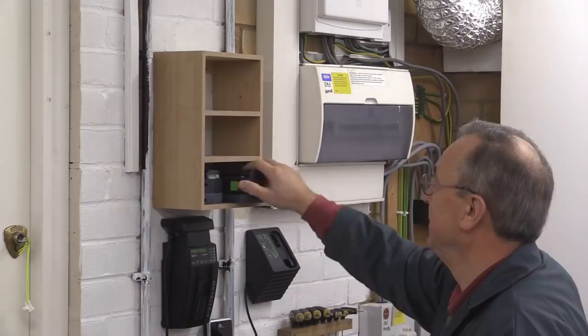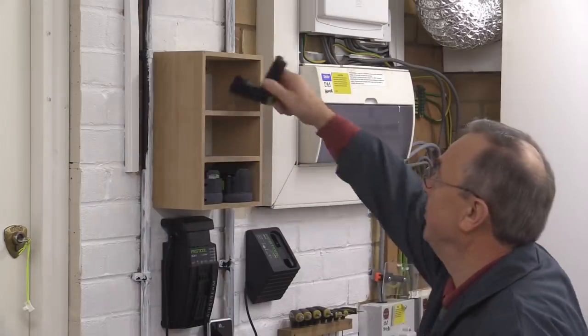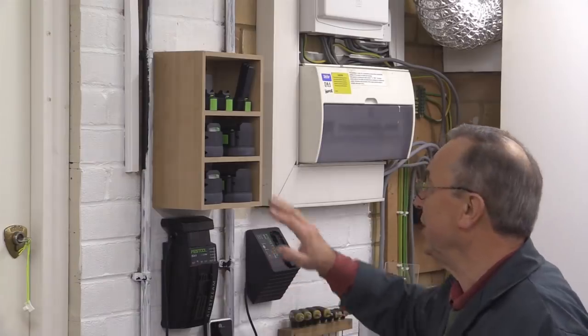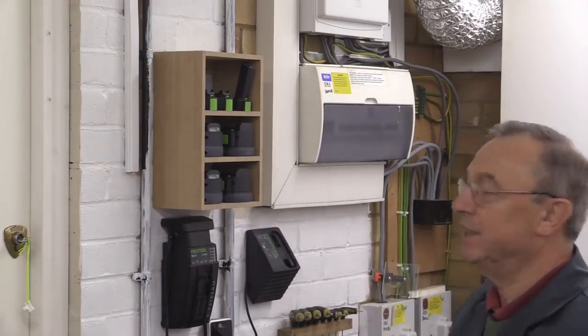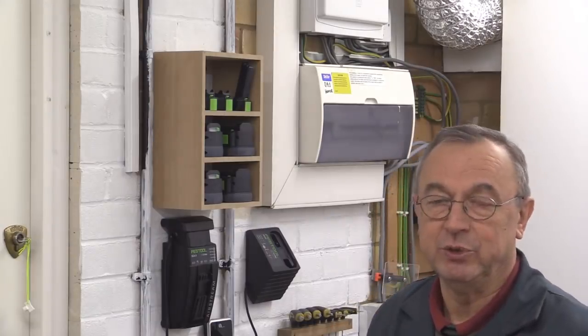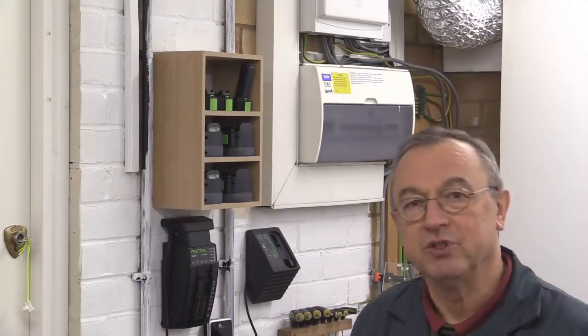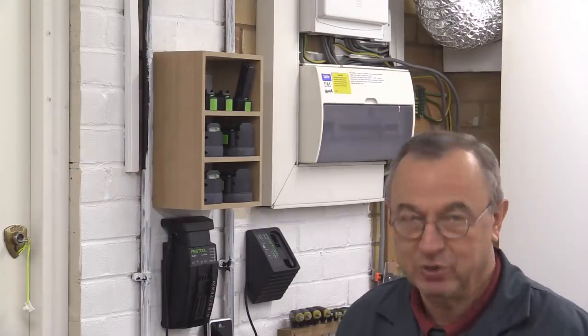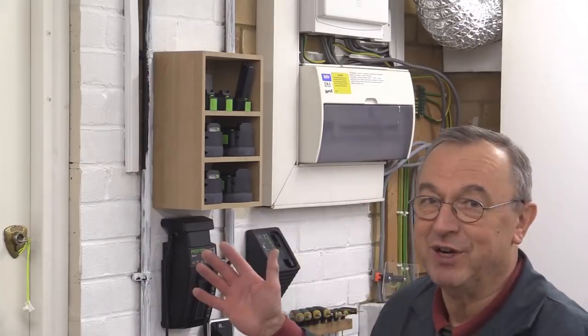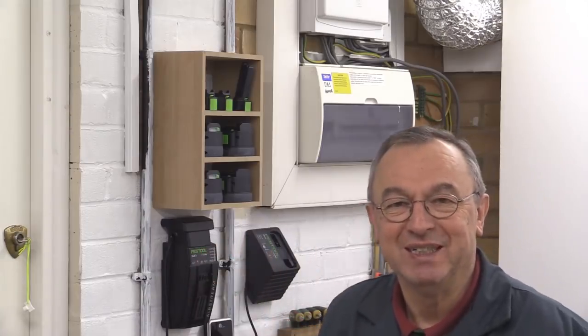That's it - now I can put my batteries away nice and tidily. It'll keep the dust off them and it's in the area where my chargers are, so that is absolutely perfect. I'm not producing plans for this because it is very simple to do, and of course everybody will want something of a different size to suit their particular project - so no plans I'm afraid. Many thanks for watching, take care, bye.